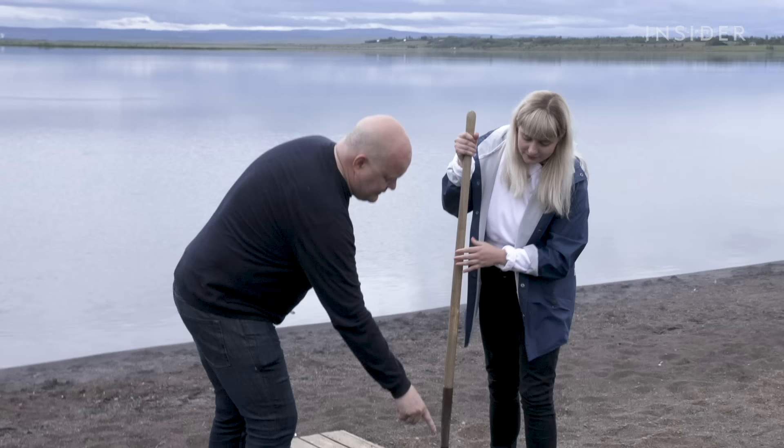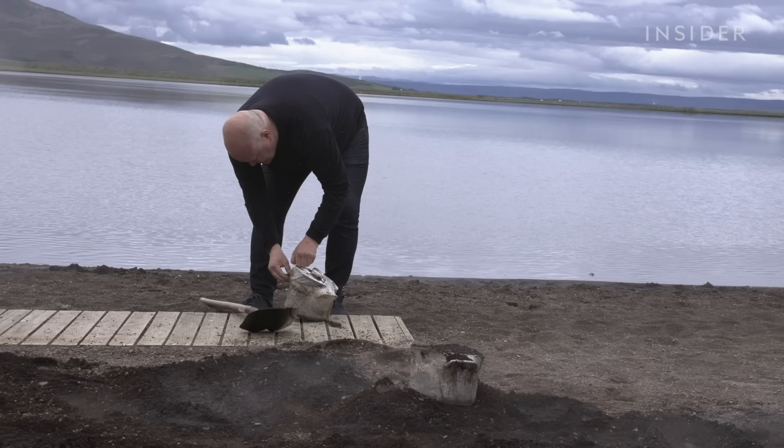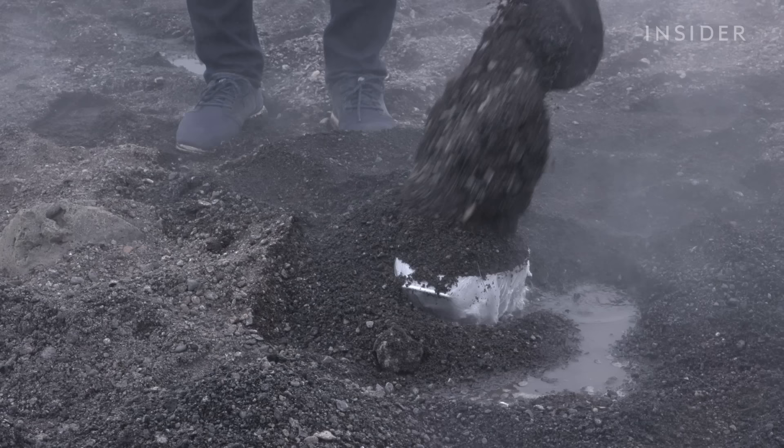In Iceland we met with Siggy Rán Helmarsson, General Manager at Laugarvatn Fontana. He followed in his grandmother's and mother's footsteps in this hot volcanic sand. This is his bakery, no matter the weather.